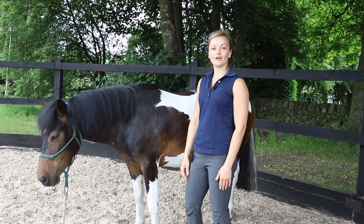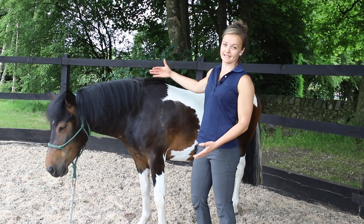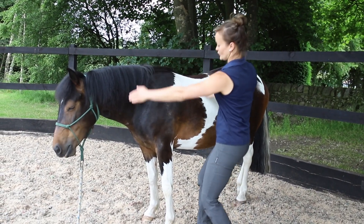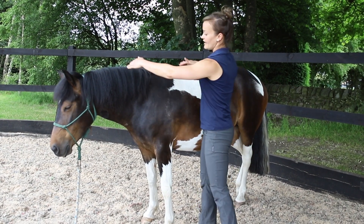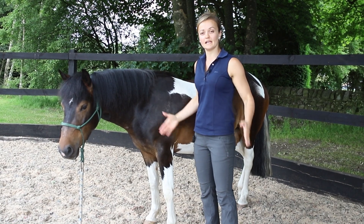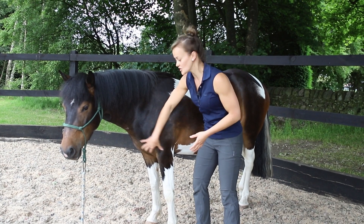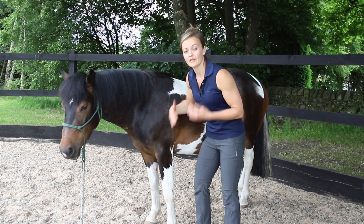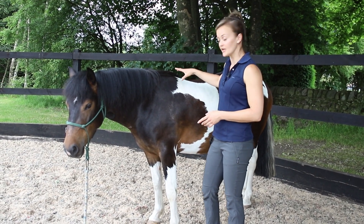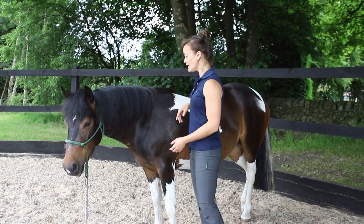I'm going to demonstrate an exercise to help with the thoracic sling. The thoracic sling refers to this area of your horse. Unlike humans, horses don't have a collarbone, so their range of movement through their legs is much different. They have much more muscle attachment and ligament attachment than bony attachment, which is why there are often girthing issues and saddle issues.